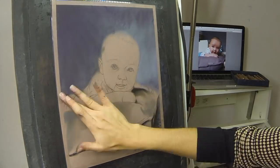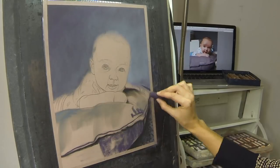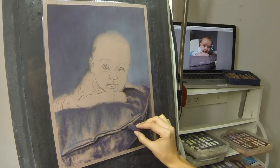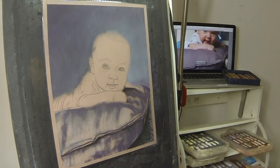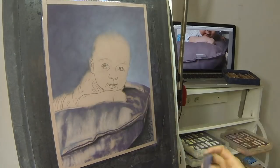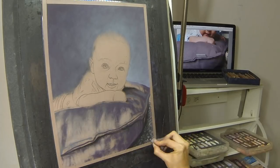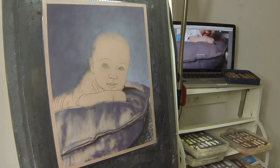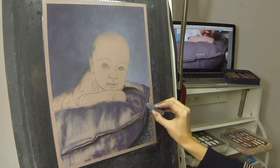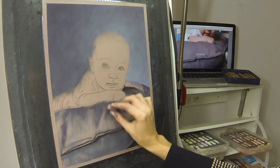I hadn't used pan pastels before this and I make use of them quite a lot throughout this entire portrait. I especially love applying the pastel with the applicators, although I'm a big fan of using pastel on its side and all the different parts of a soft pastel to get different marks. But certainly in a portrait like this, where I wanted to build up skin tones and also all the soft textures of the fabrics around him, it was really useful having those applicators to blend and apply the lower layers especially.